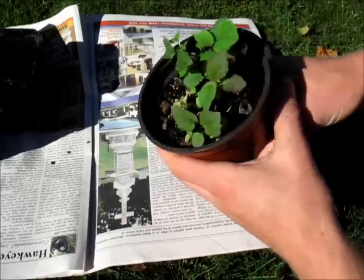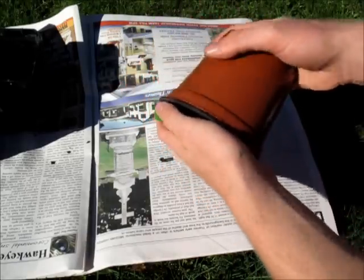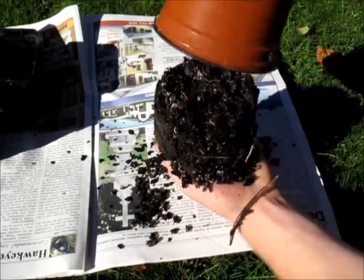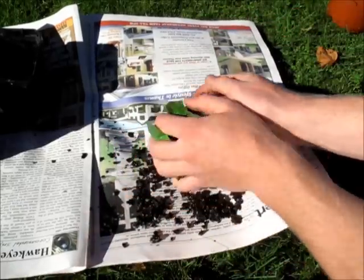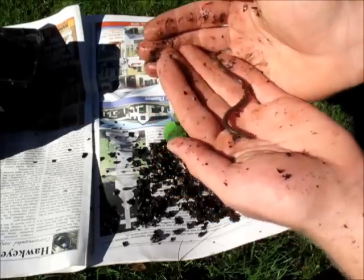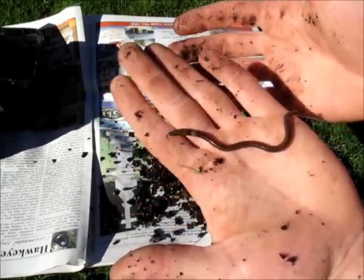So I've just put some newspaper down so I don't lose all the soil into the grass. Let me take these out of their pot. Whoa, big worm! Look at this — that was growing in the pot. So I'm just going to go put this guy into my garden.